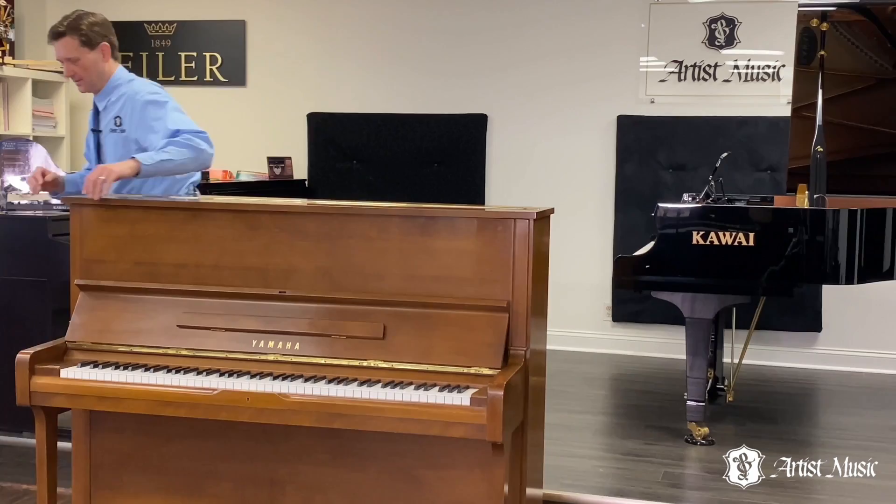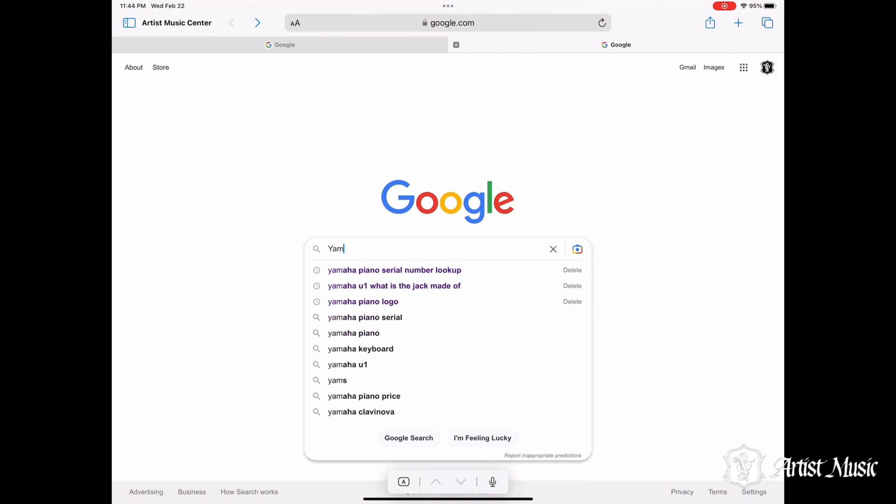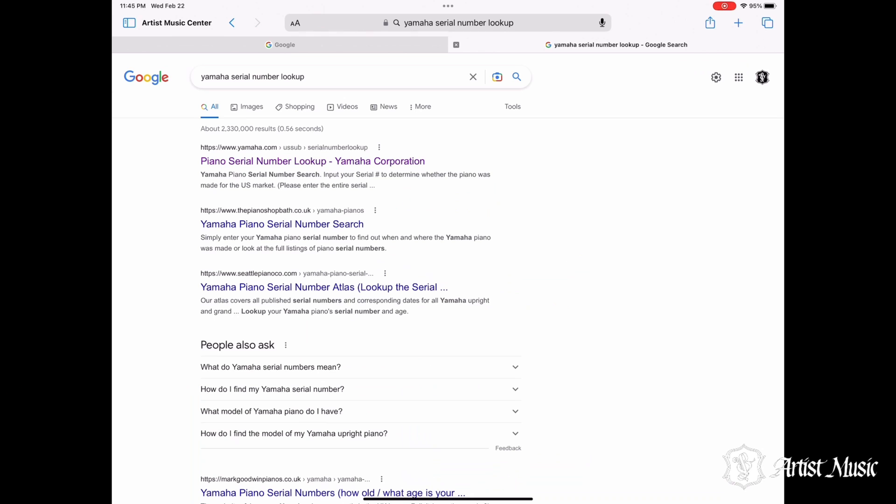The Yamaha U1 48-inch professional upright is among Yamaha's best-selling upright pianos. If you are in the market for a pre-owned Yamaha piano, we recommend checking the piano's serial number on Yamaha's website to confirm that it was built for the U.S. market.